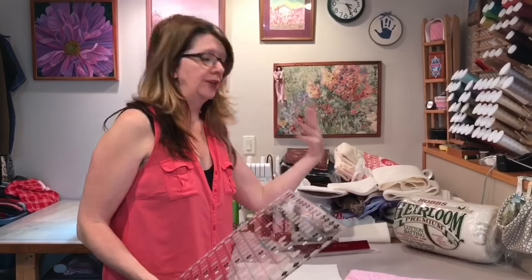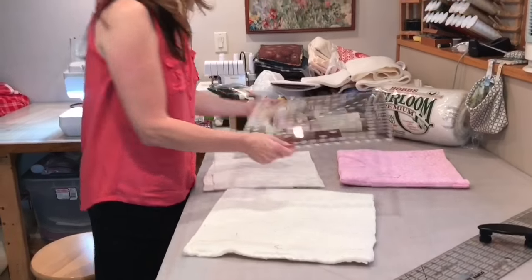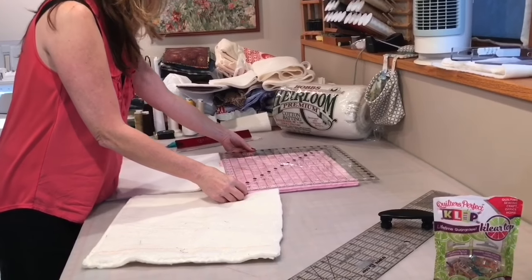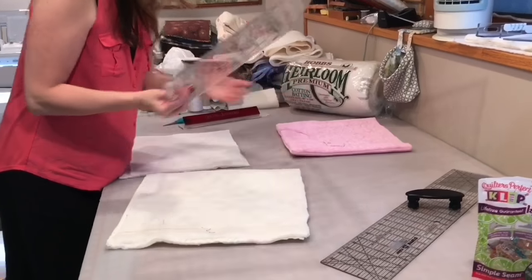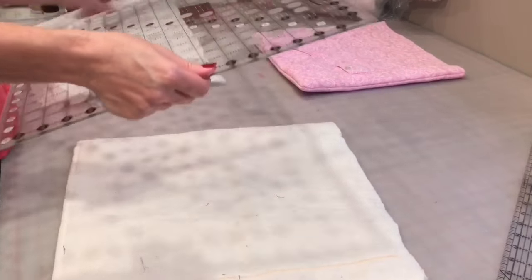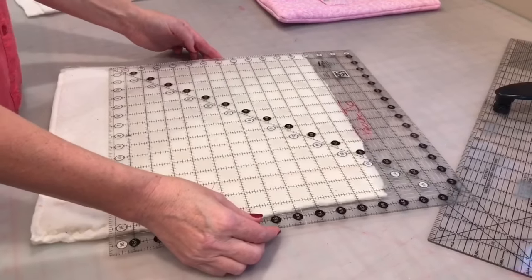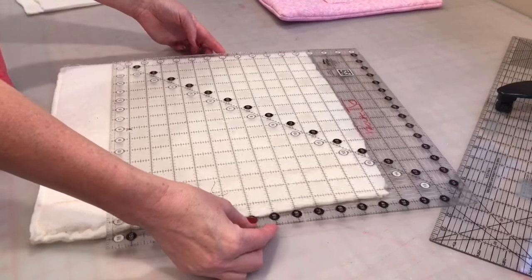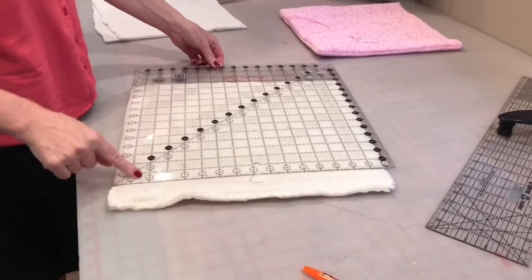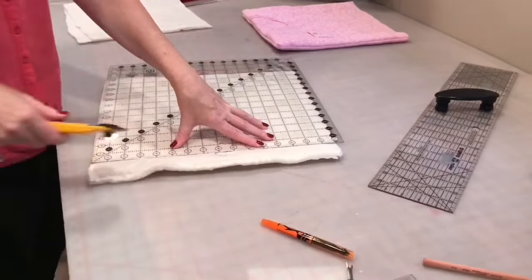As I mentioned earlier in the video, I usually make a double sack for the pillow part. My pillow is going to be right about 13 inches square. So my smaller inner bag can be 13 or just a tad smaller than that. My bigger one has to be pretty close to that 13 — if it's too big, it's going to squish out too much, and that's not good. So I'm marking it at about 13 and we're just going to cut that off.